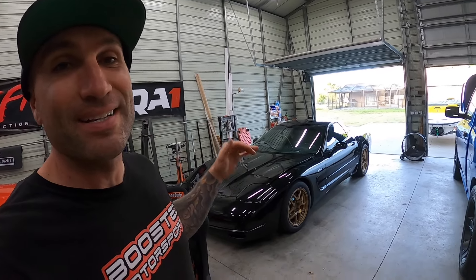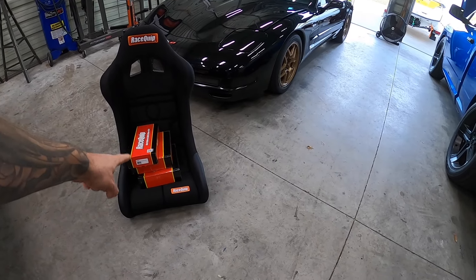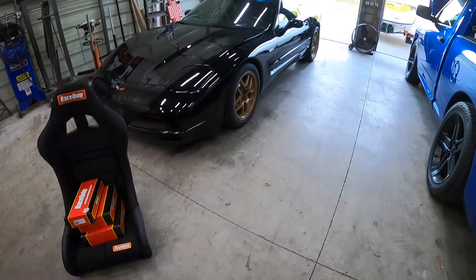In this video we are finally going to be upgrading the seats and safety in our Corvette Z06. I've got race equipped seats, five point harnesses, and the brackets for the race equipped seats.